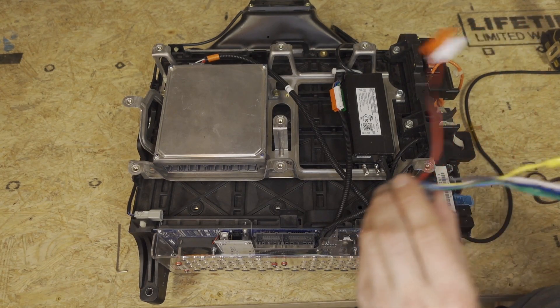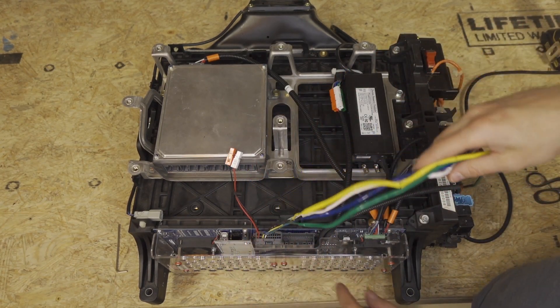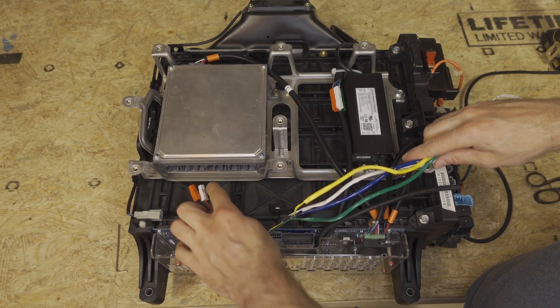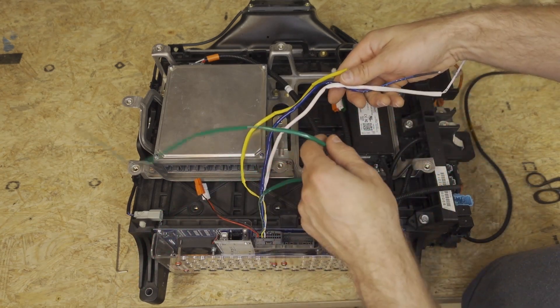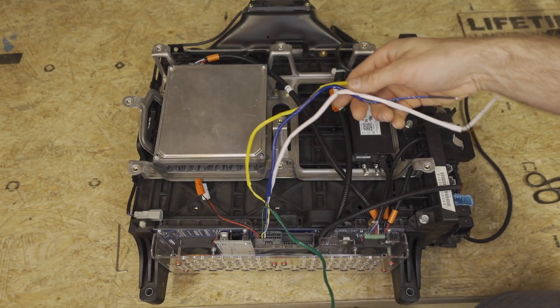To install the temperature sensor wire harness, we'll plug in to LIBCM, then we'll make sure that the two Anderson connectors are out of the way. And then we'll take the green temperature sensor wire and just drape it over the front.